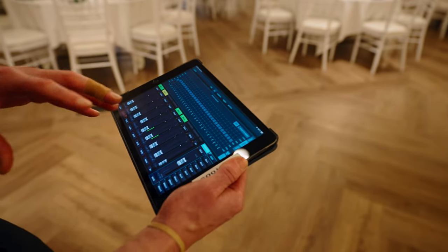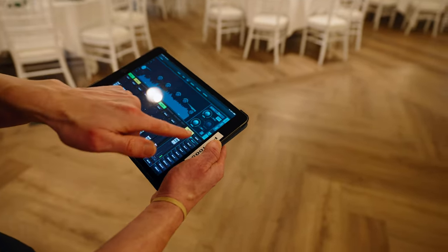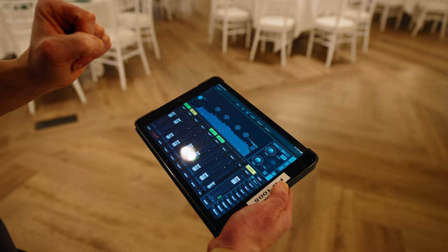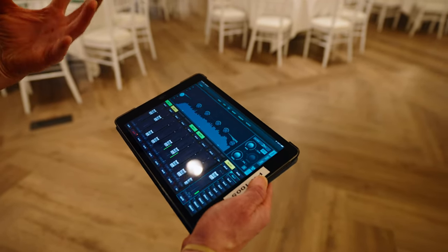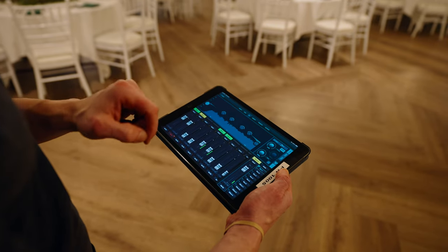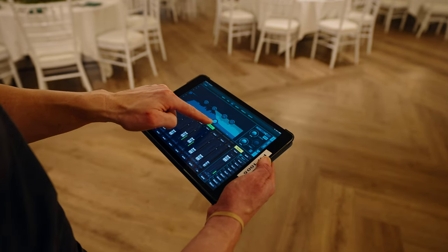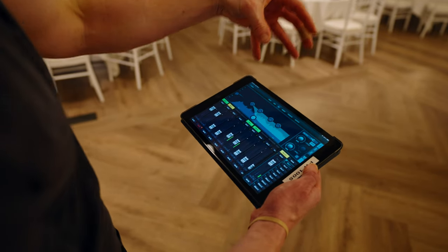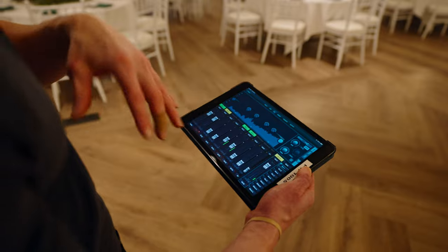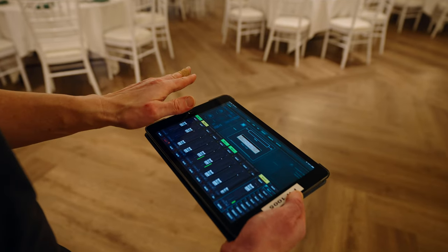You can also go to the Bus EQ — this one is labeled 'Recorder' so we can EQ it at that individual level depending on what we're routing. A common thing people do is run tops to the main XLR output, then use a bus as a sub out. What you do is pull all the high frequencies out of that bus EQ so they're not going to your sub — it acts almost like a crossover, giving you a nice clean sound. So mains handle the tops and Bus 1 handles the subs.